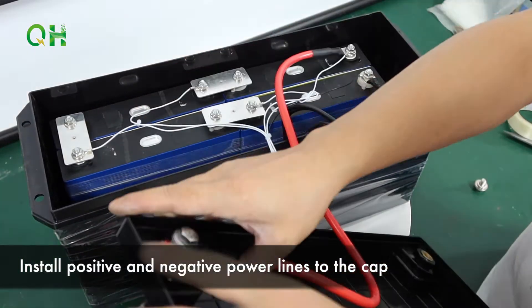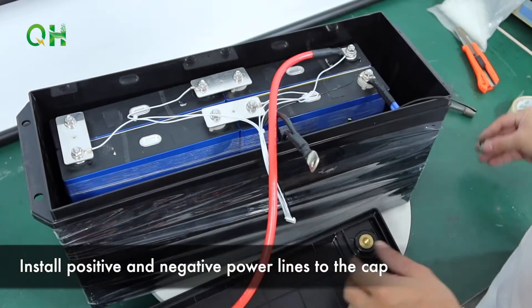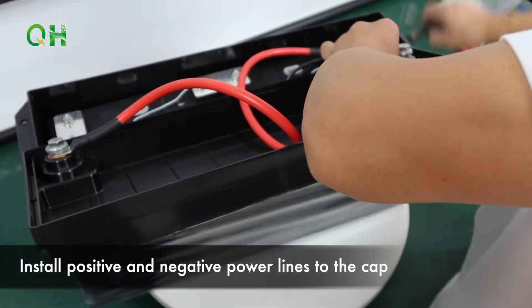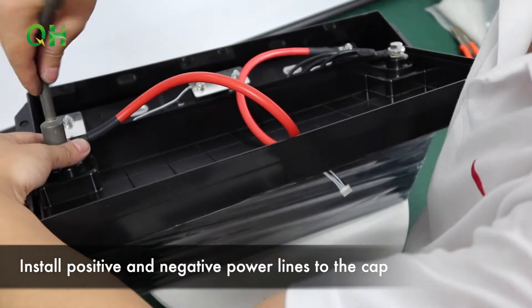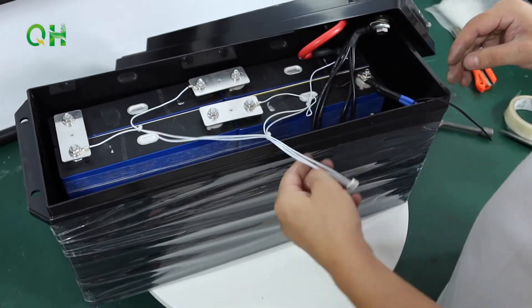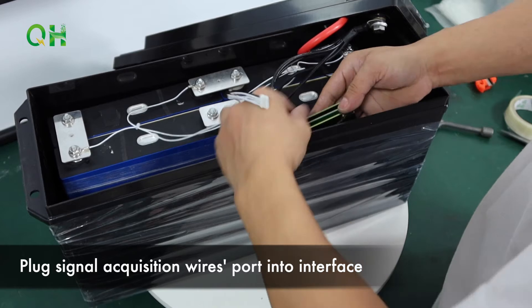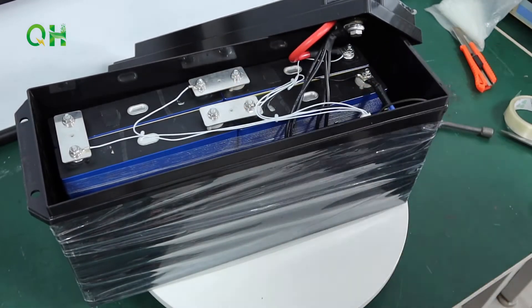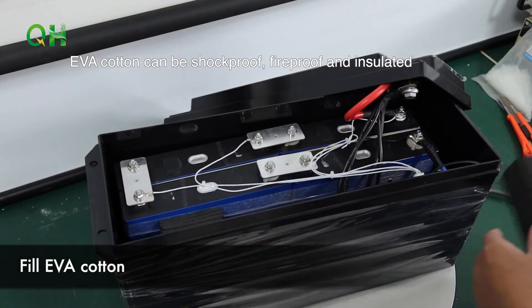Install positive and negative power lines to the cap. Plug signal acquisition wires port into interface. Fill EVA foam.